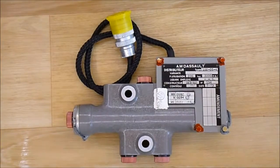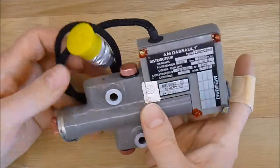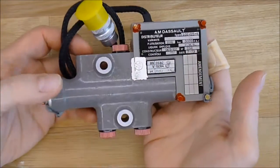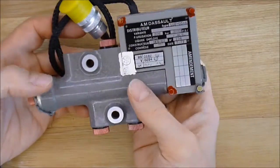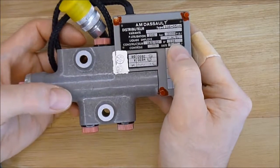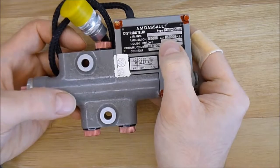Hi, one more of my new old stock hydraulic aircraft equipment. This is a hydraulic distributor made by Marcel Dassault Company, made in 1973, up to 3000 PSI.